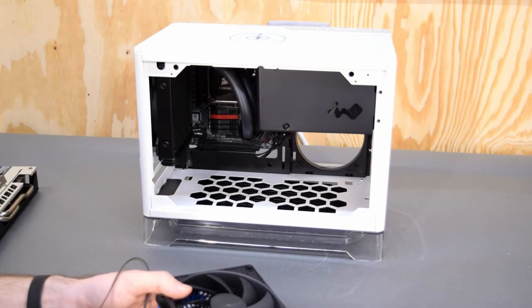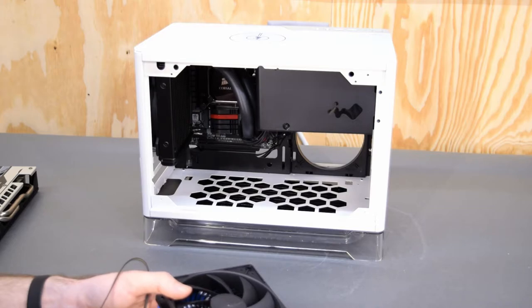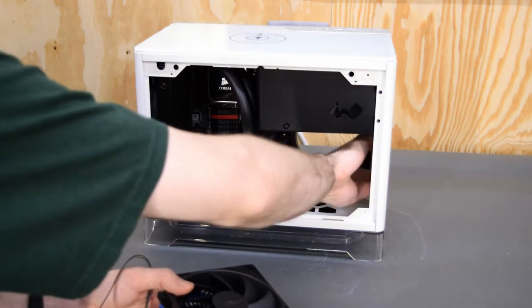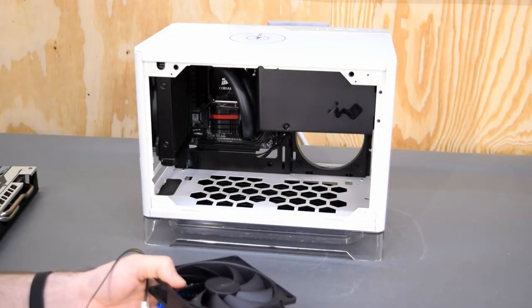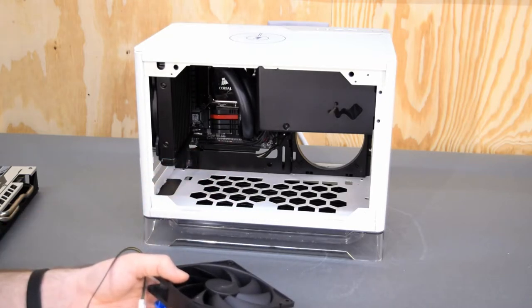Maybe if you had a reservoir pump combo you could mount it up here on the front wall or something like that. Or technically you could maybe use just one of those pump block combos. It might get a little tricky — probably not the best case to try and water cool, but it'd be a lot of fun, don't you think?